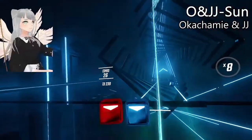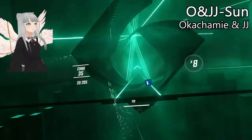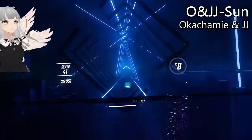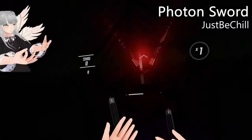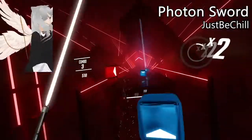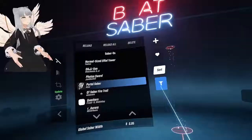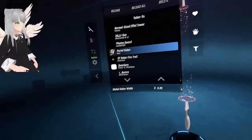These sabers are super pretty — the particle trails are just fiery and very very satisfying. Both of them are white — not a lot of sabers are white. Simple, good. Portal saber — very cool animation.